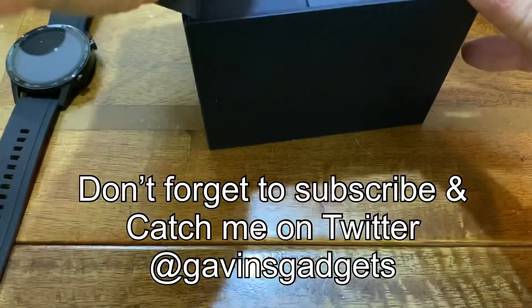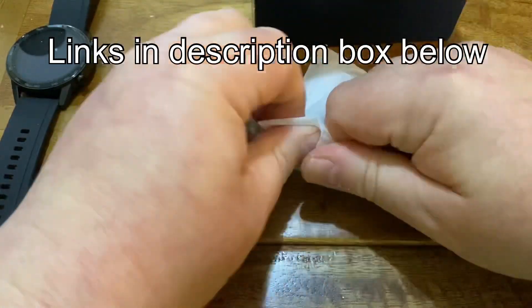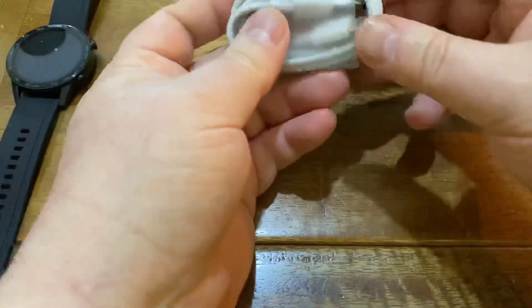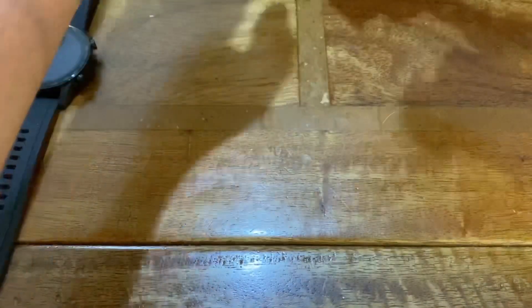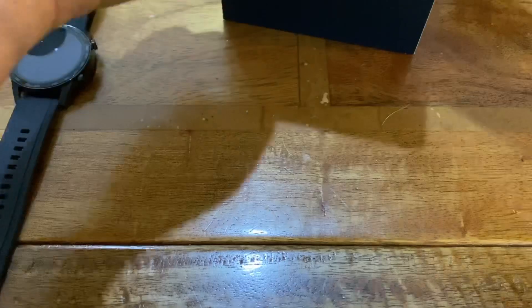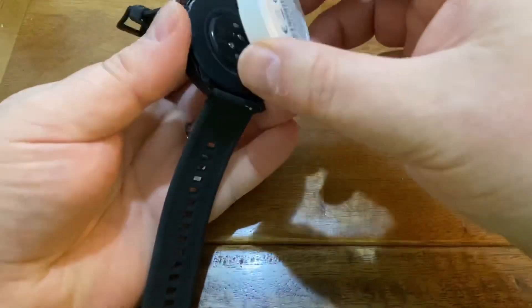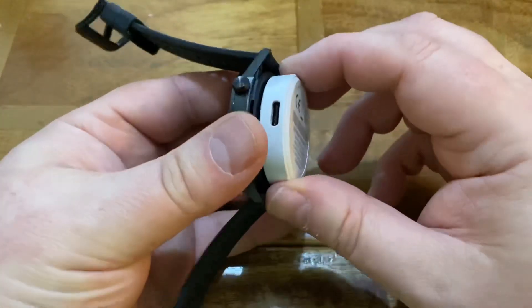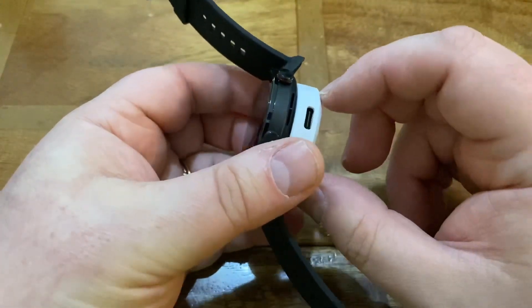In the box, just to show you very quickly, you get a USB cable — USB-A to USB-C, which is quite handy. You also have a leaflet, and the charging cradle, which is magnetic and literally just snaps on. You plug your USB-C in there, which is quite handy.